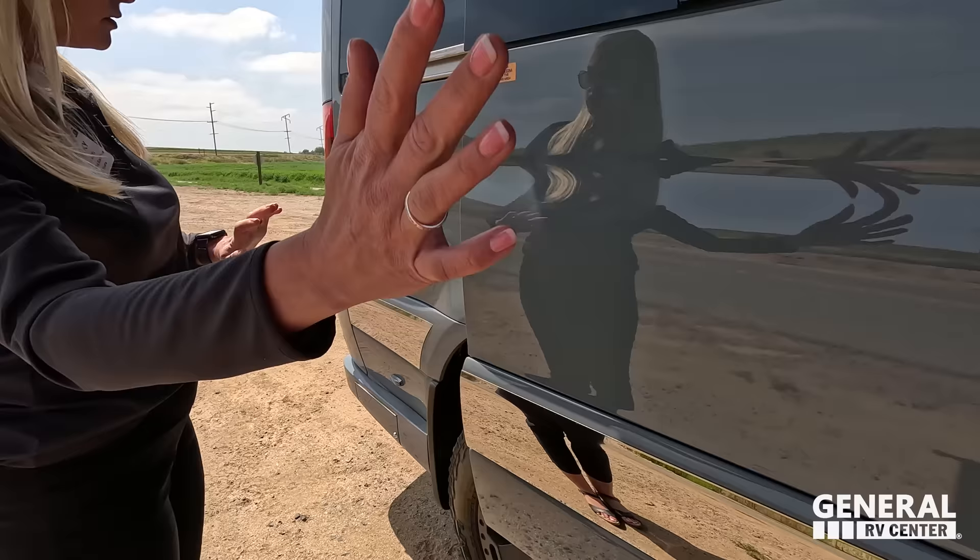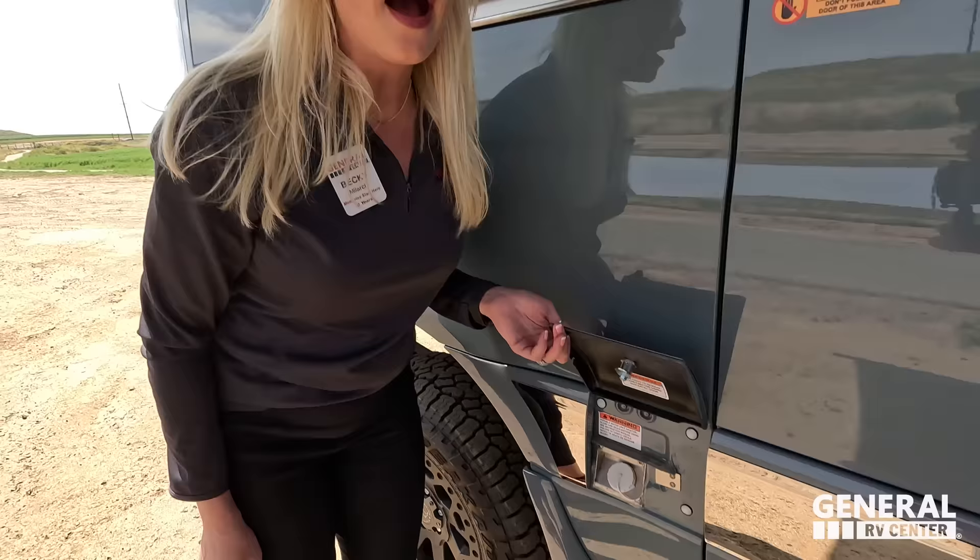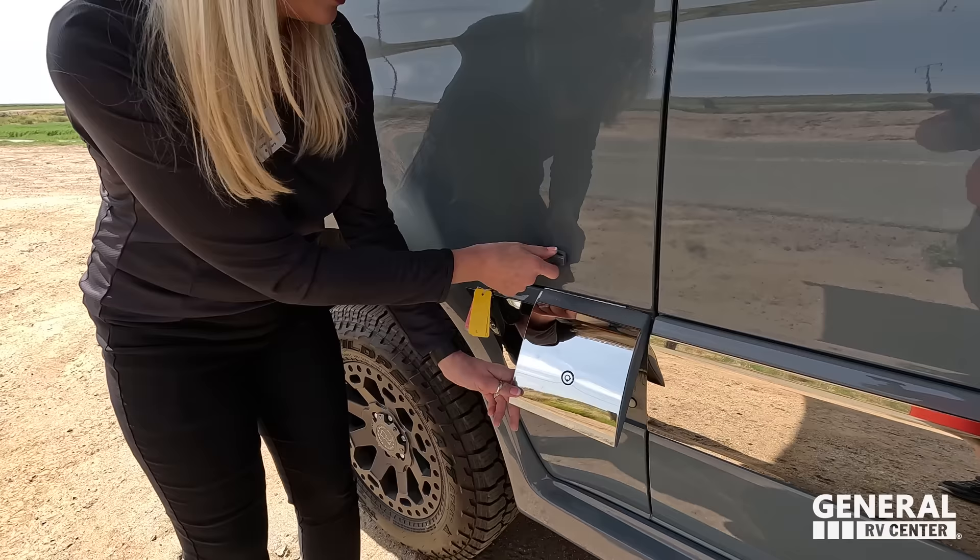Very streamlined. Gretsch moved the exhaust over here. You can barely even see it — it's built right in. This is your potable water fill with a nice little clip. It's so discreet and streamlined.